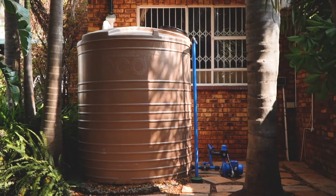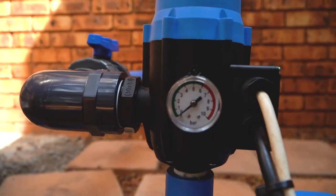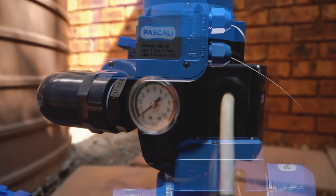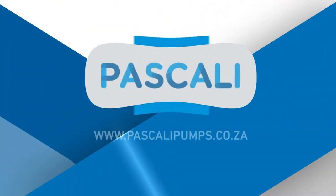Pascali has a specially selected range of high-quality water pumps, designed and developed to provide simple-to-install water management solutions for in and around the home. The Pascali range is user-friendly, carries a one-year warranty, all parts are readily available, and great service is nationwide — available at leading hardware and agricultural retail stores across South Africa.